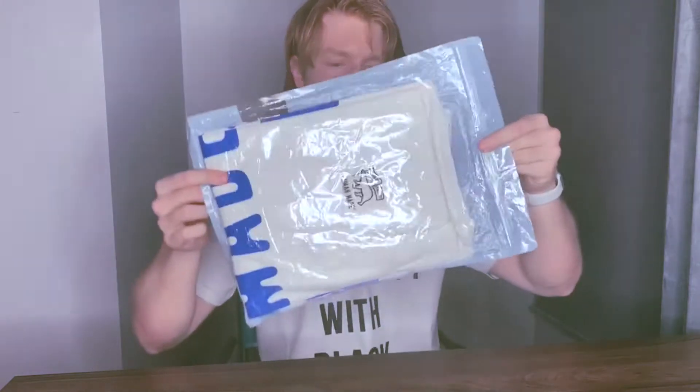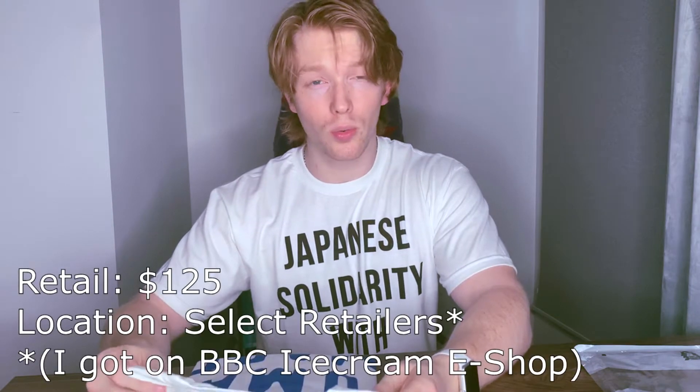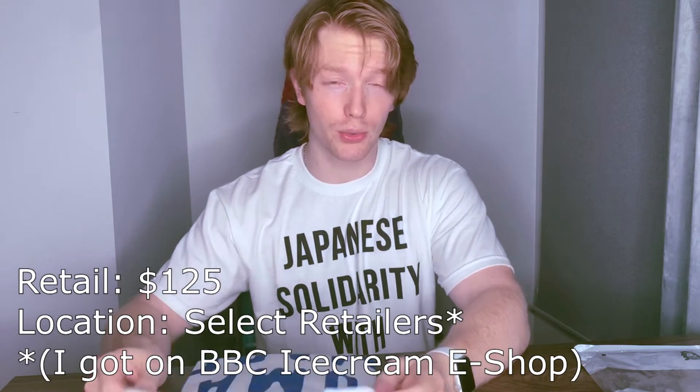So, let's start by taking a look at the shirt. The packaging is pretty standard across Human Made products, as far as I'm aware — it sort of comes in this resealable plastic bag. Smells like a shirt. That's a good sign.